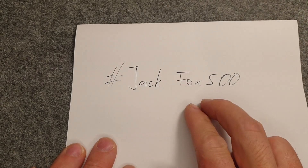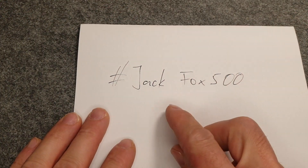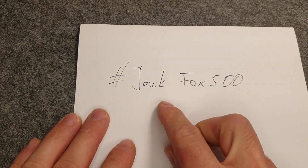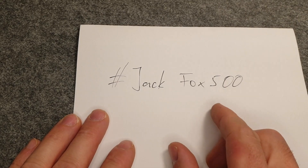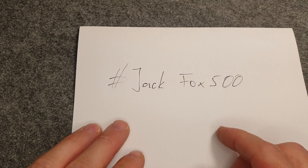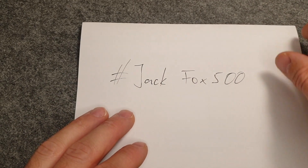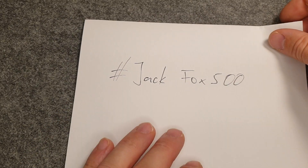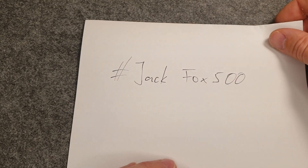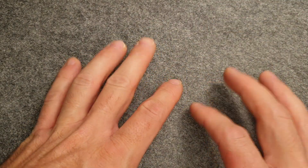Jack Fox has a YouTube channel with lock picking obviously, and I just found him from this giveaway because some of the channels I follow did very nice entry videos for this. First of all, Jack Fox, congratulations to 500 subscribers! I just recently subscribed after finding you, but from what I see you have really great content and I want to see all your upcoming videos.